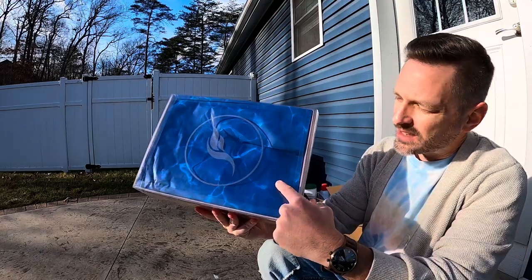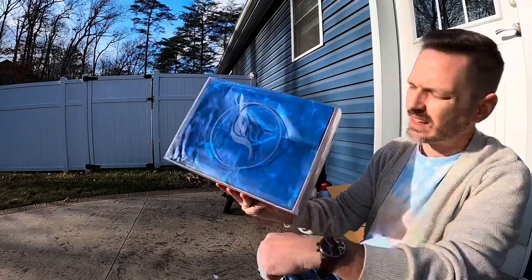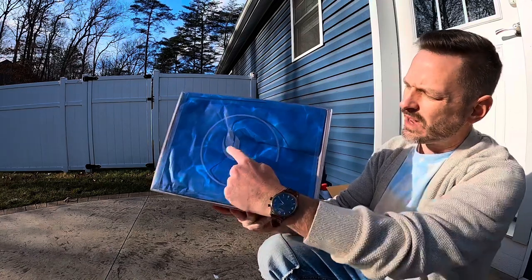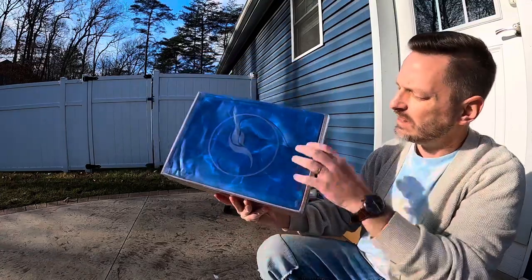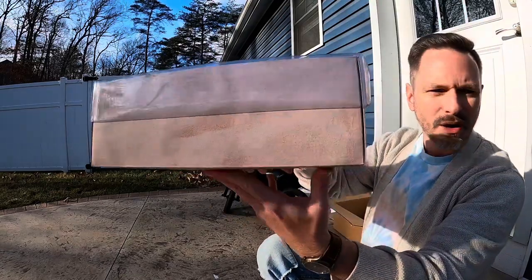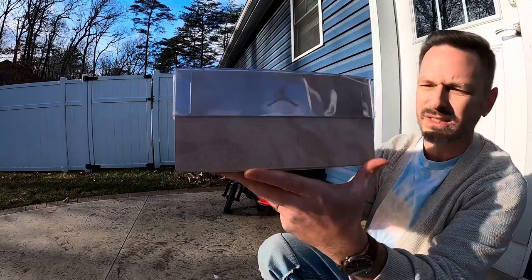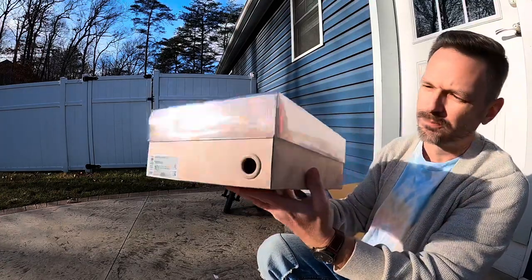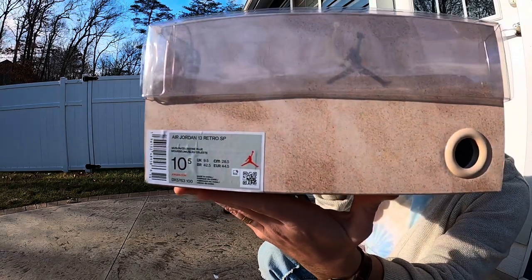The inspiration is very evident from the box. The top of the lid is a transparent plastic with the Soulfly emblem — an S and F — in a satin finish. The paper inside looks like the ocean, and being wrinkled gives it a wavy effect which is very appropriate. The bottom of the box looks like sand, so we get that beach theme. There's a Jumpman on there, and the tag reads Air Jordan 13 Retro SP.